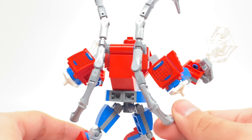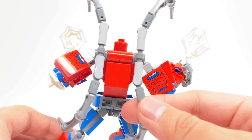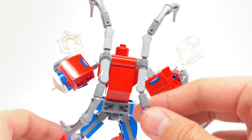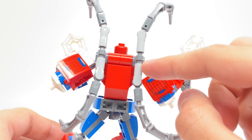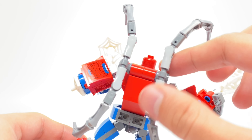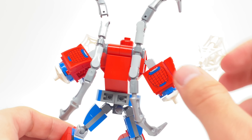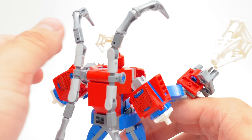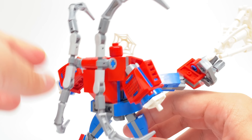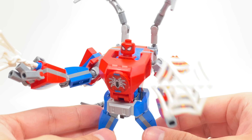Right behind the cockpit there are these interesting stinger builds, and this design uses a new color for this piece, at least according to Brickset's part database. These can be rotated at their base, as well as at the clip where you can move them side to side, and also where the clips meet the actual body. That's attached via some Technic pins where you can move them up and down, so there's a lot of different articulation there that I really appreciate.